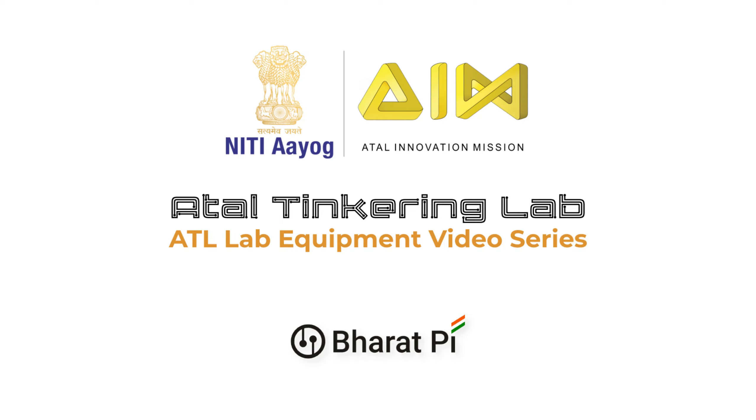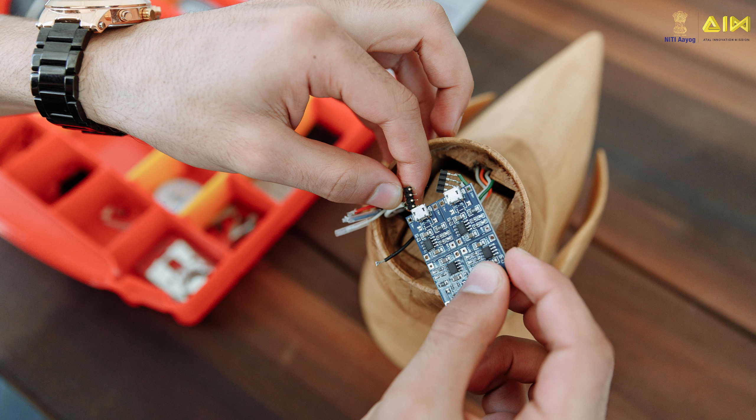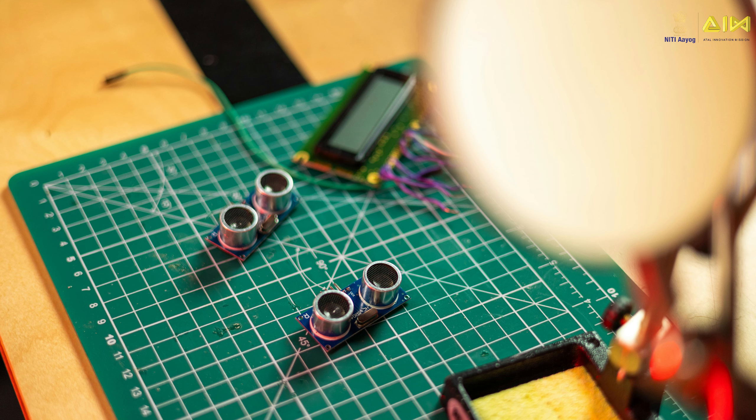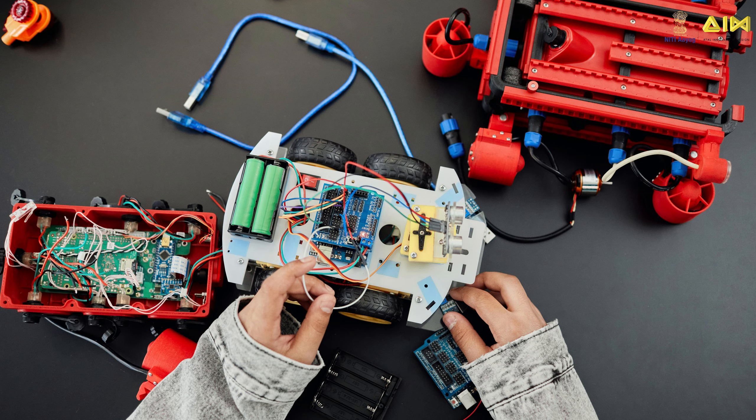Hello, welcome to Atal Tinkering Lab video series. Atal Tinkering Lab helps you translate your innovative ideas into reality. In this video series, you will learn about all the equipments in your Atal manual and what you can build using them. So let's get started.